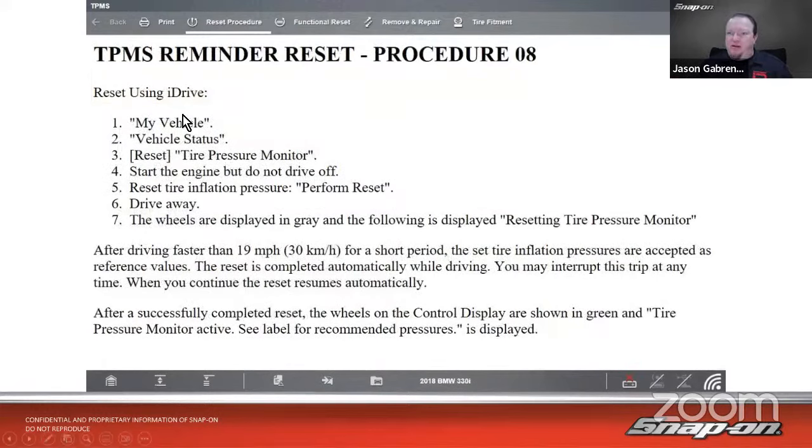Here's a different one using the iDrive system on a BMW. You can go into iDrive, then My Vehicle, Vehicle Status, Tire Pressure Monitor, and hit Perform Reset, then drive. So in this case you wouldn't necessarily need a scan tool — the information is right there in the vehicle's interface.